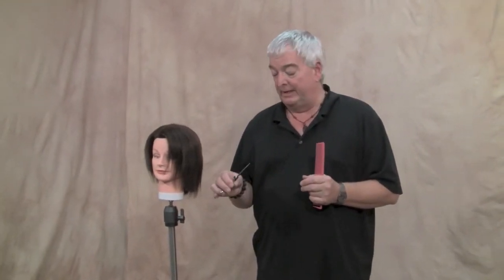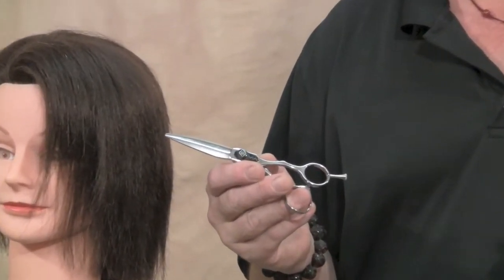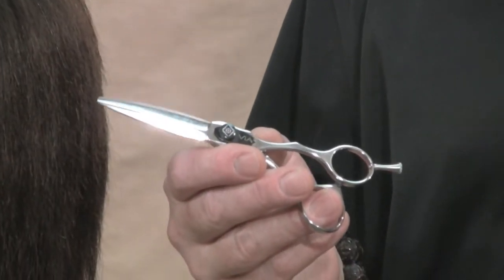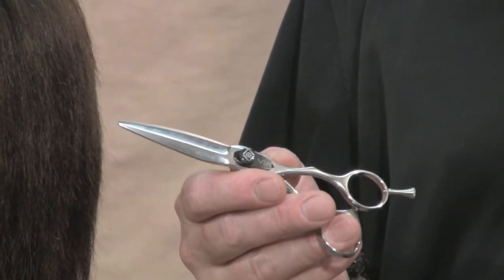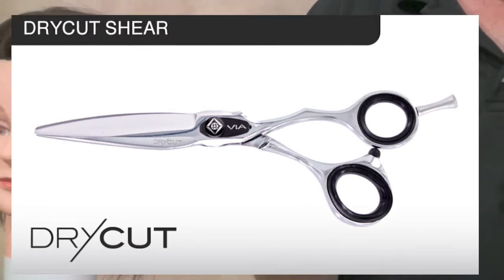Finally, within the classic series, there's another exciting new shear — the new classic dry cut shear. This is a new kind of scissor that we really just started making in the last year or so, that allows stylists to dry cut and to slide cut in dry hair, which is really an entirely new concept.